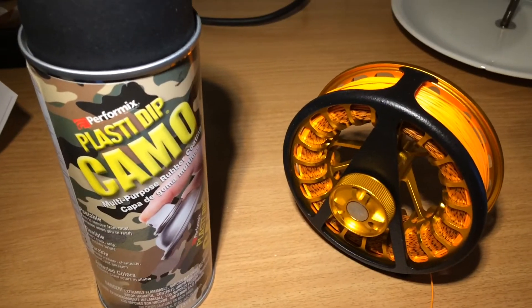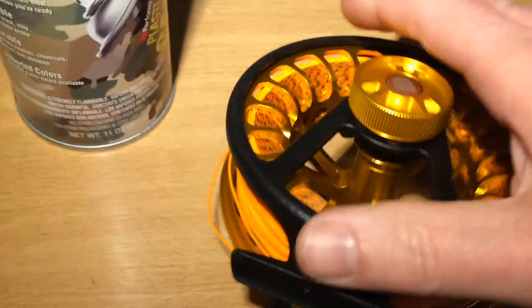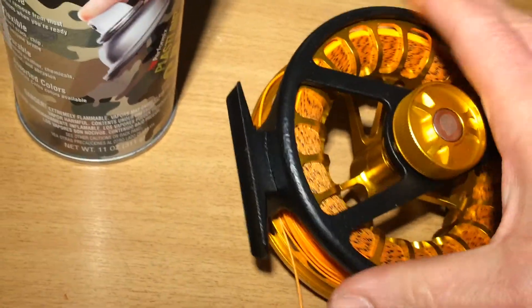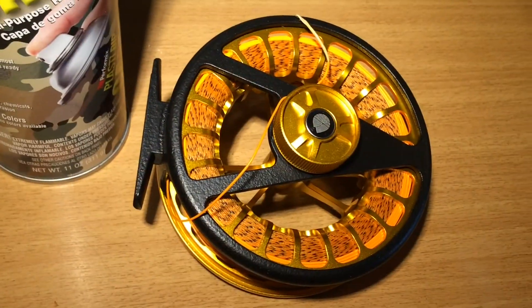What I used was the Performix Plasti Dip Camo Matte Black. The nice thing with doing this is that you get a very soft feel to your aluminum — it builds very thin layers, and if you want to remove it you can just peel it off. Thanks for listening.